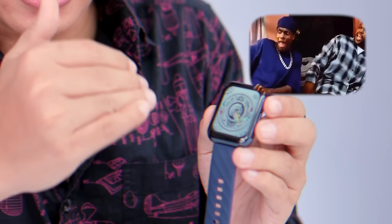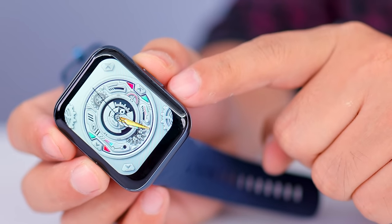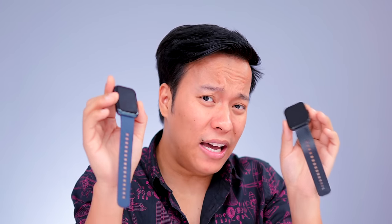The Dizzo watch has a 350mAh battery giving 14 days backup, with 60 days standby mode. The Noise watch has 300mAh for approximately 14-15 days backup. For water resistance, the Noise watch is IP68 while the Dizzo watch is 5 ATM, which is better than IP68.